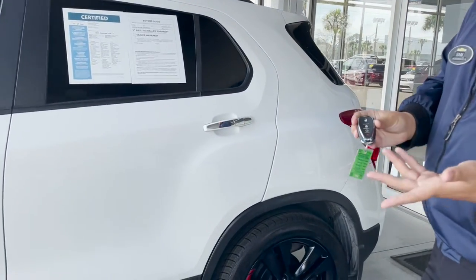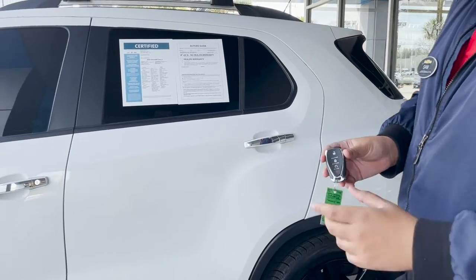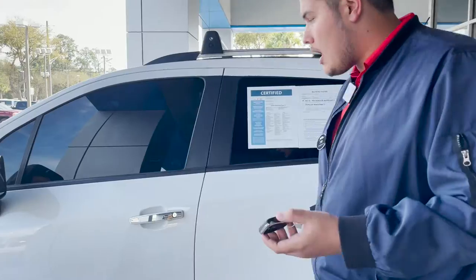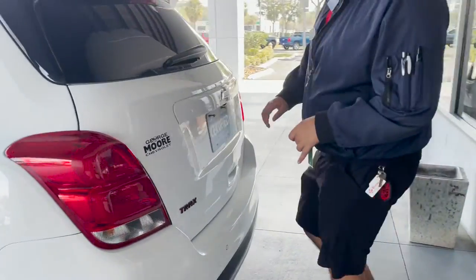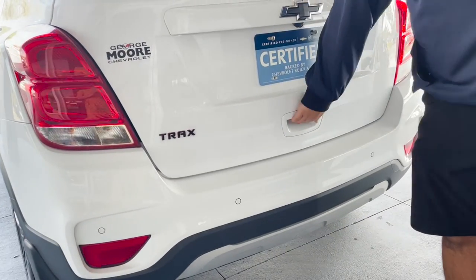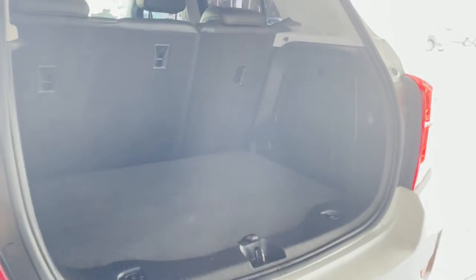This specific vehicle does have remote start as well as being completely keyless, so entry can be done through the push button lock and unlock. Taking a look around the back of the vehicle, you can see the rear emblem is blacked out as well. Opening up the back, despite this being a pretty compact small SUV, you still have a decent amount of trunk space.